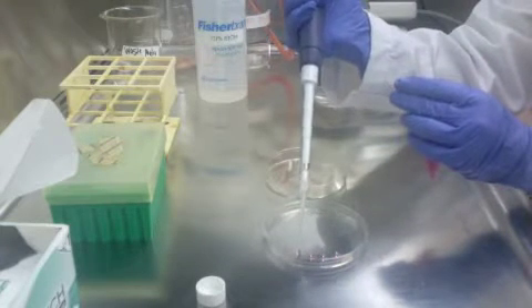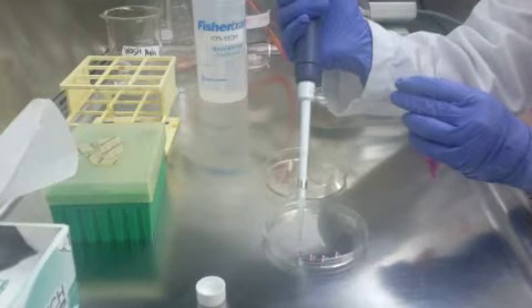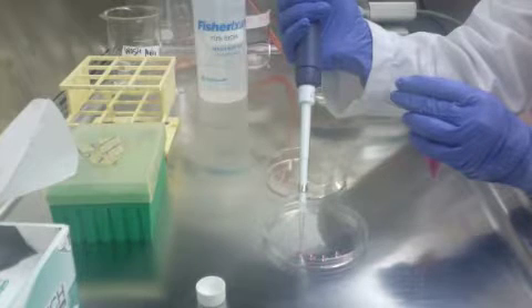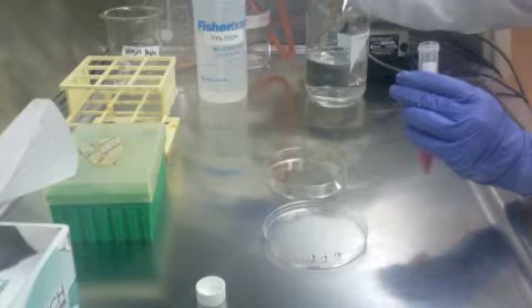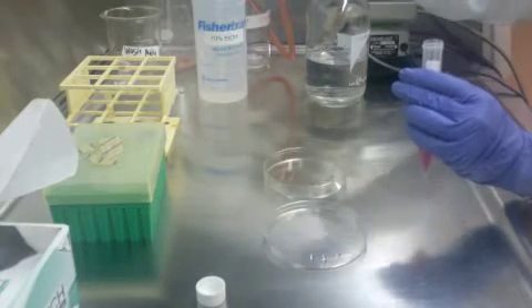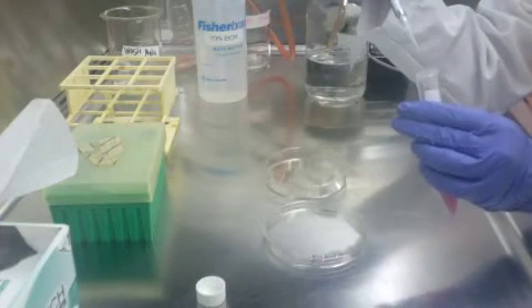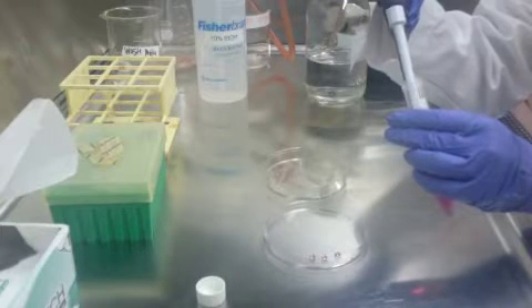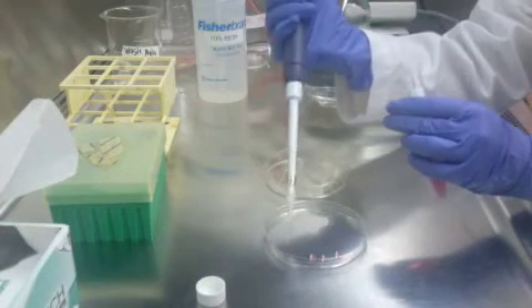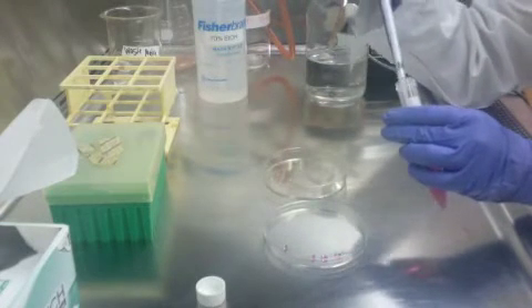If you have a drop that does not form, go ahead and pipe out the drop and dispose of it. Make sure not to add another drop where that wet spot was, or else your new drop will not stick. Then just continue the same process setting your drops.